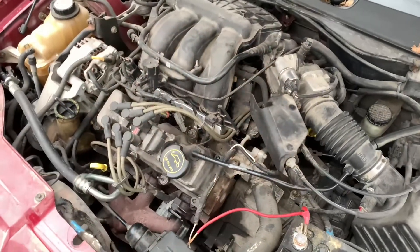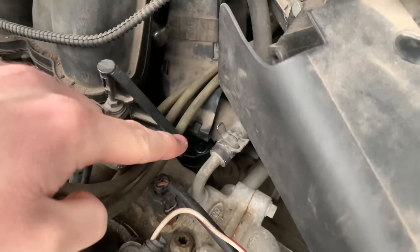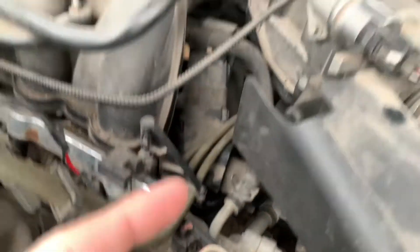Here's the engine — it's a 3.0 V6, and the sensor is down here. The new one is already in. There is one screw there and one parallel to it, and then the connector is down facing that way.